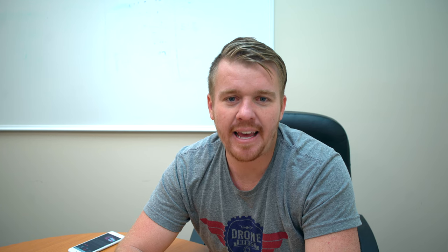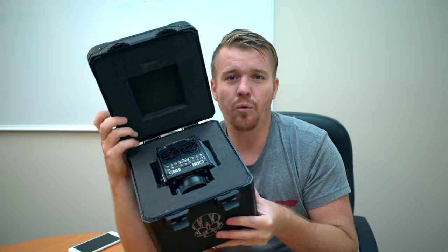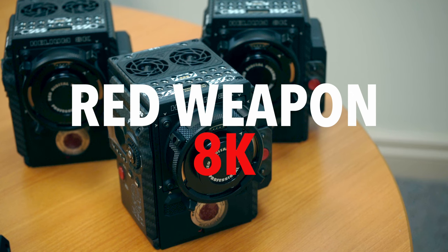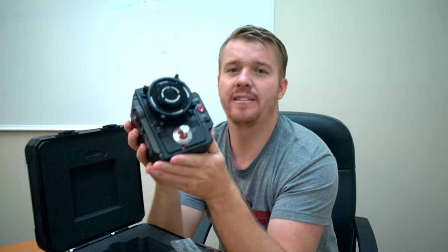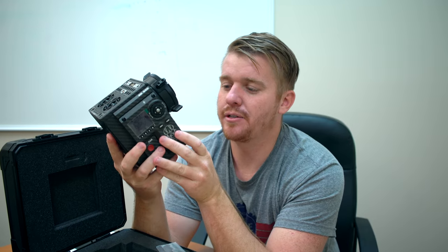Hey, what's going on guys, Patrick here with Drone Nerds. Today we're taking a look at what is in this box. This is actually the new Red Weapon 8K Helium. You're looking at about $50,000 here in my hands. This is the Red Weapon 8K and it is sweet.